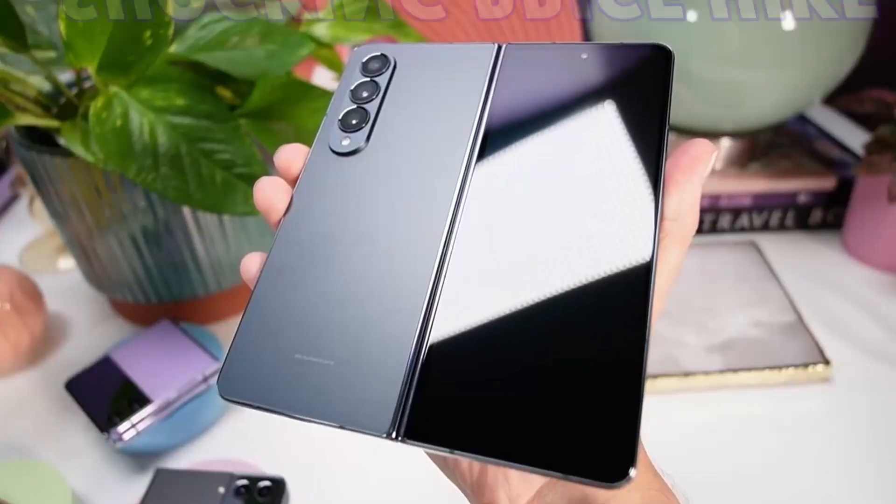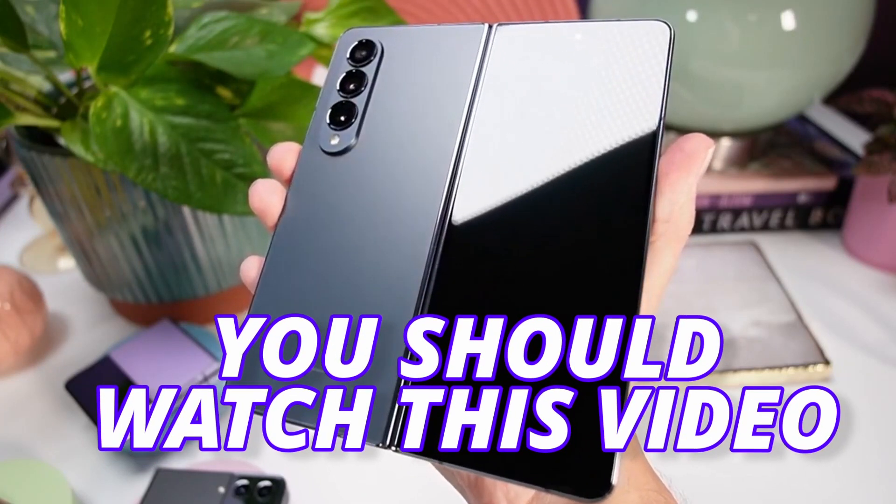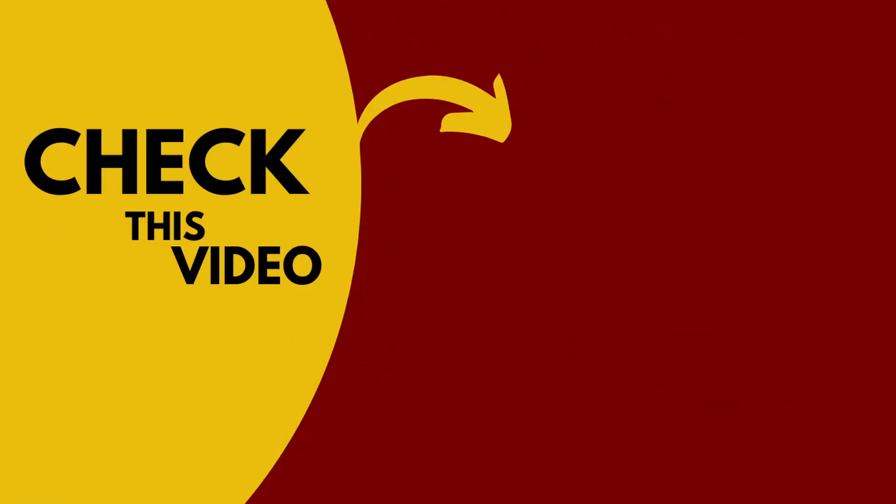If you want to see a shocking price hike breakdown for the Z Fold 5, you should watch this video and take a moment to subscribe to the channel. I will see you next time — peace out, bye.